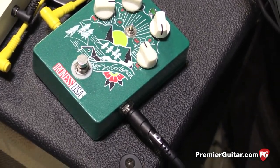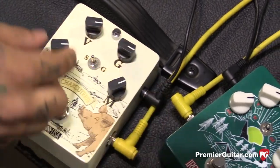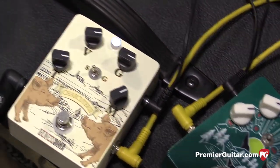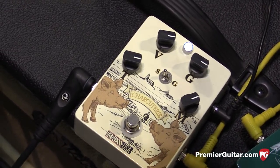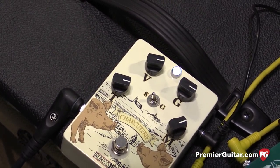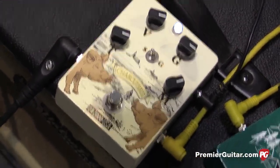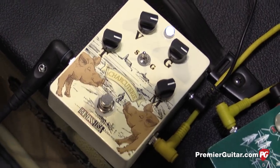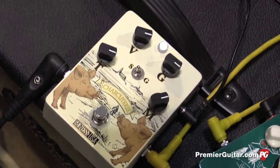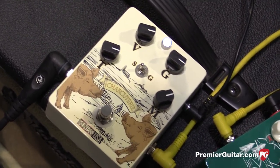Should we talk about the fuzz now? Yeah, let's talk about the Charcuterie. So we're going to start off in the silicone position and just get like a really thick fuzz with the tone back and everything. So is the toggle in the middle essentially the same as on the Woodsman? Yeah, it's the same clipping style — silicone, no clipping, and then germanium.